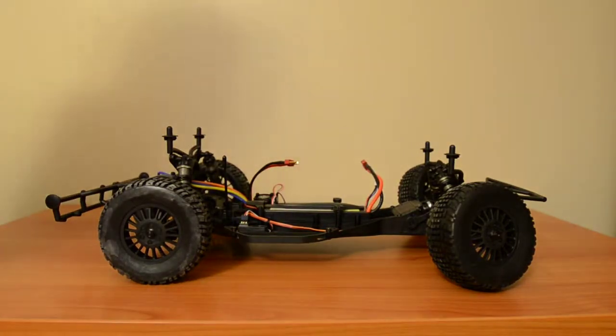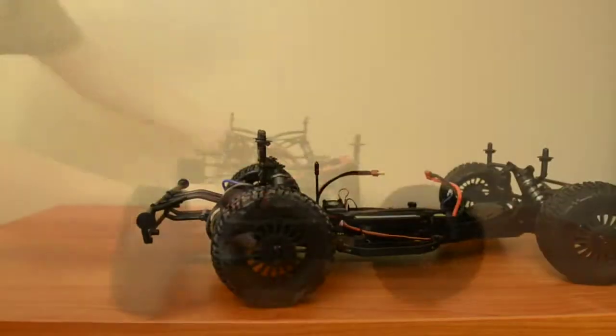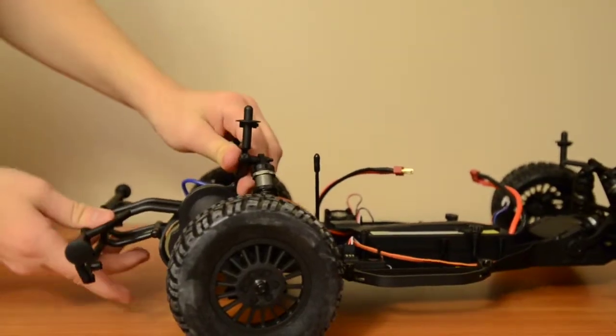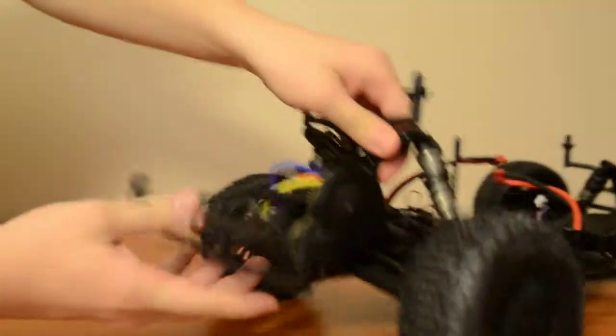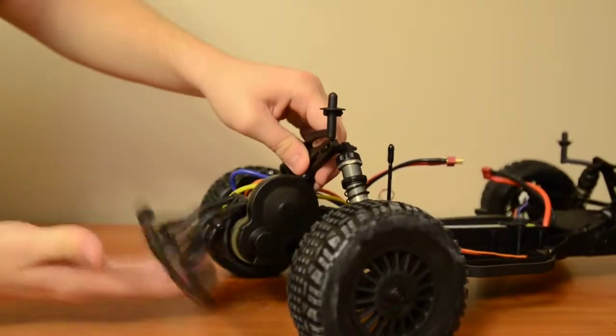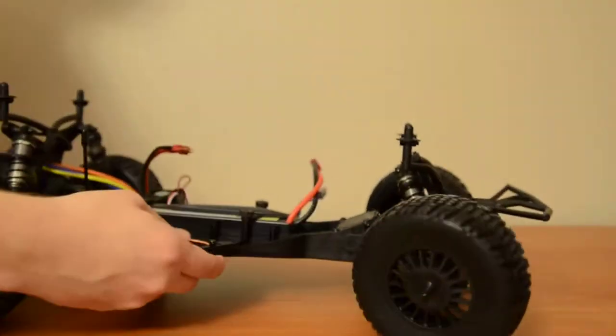It has a Speed Passion 13.5 turn sensor brushless motor. Its radio is a 2.4 GHz Durango TX1 3-channel micro receiver. It has metal captured CVTs and, like I said, big bore shocks.